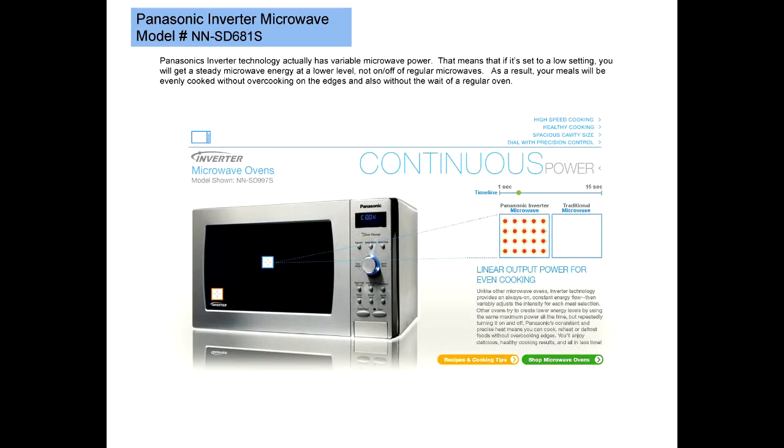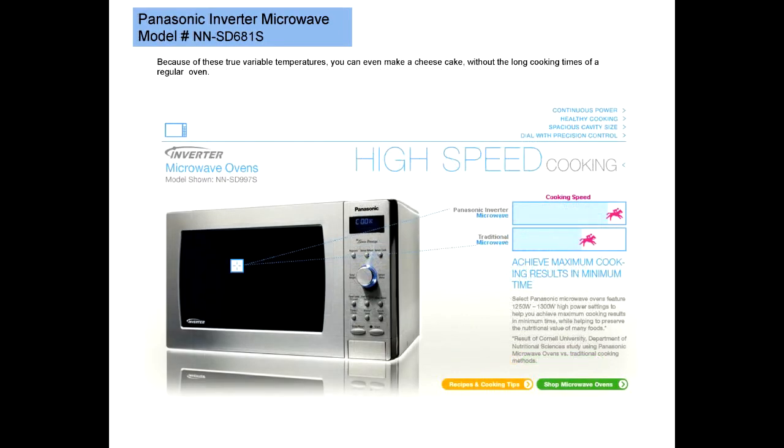Panasonic's Inverter Technology actually has variable microwave power. That means if it's set to a low setting, you will get a steady microwave energy at a lower level, not the on-off of regular microwaves. As a result, your meals will be evenly cooked without overcooking on the edges, and also without the weight of a regular oven.